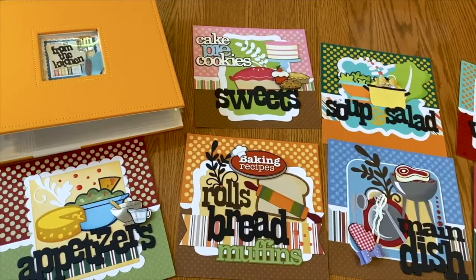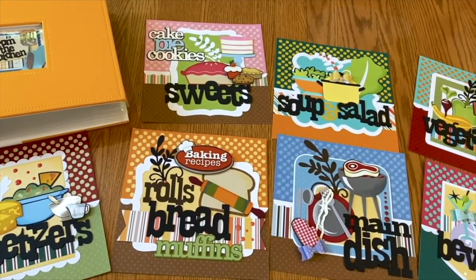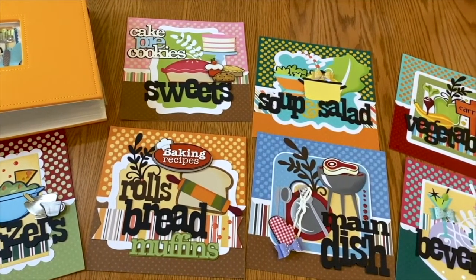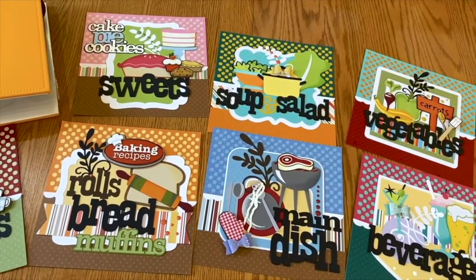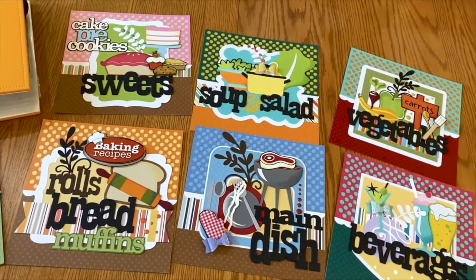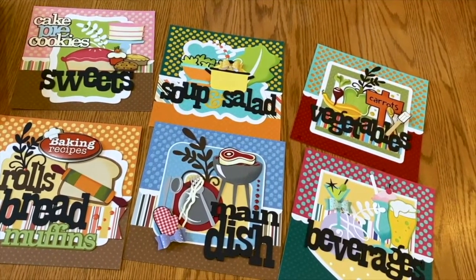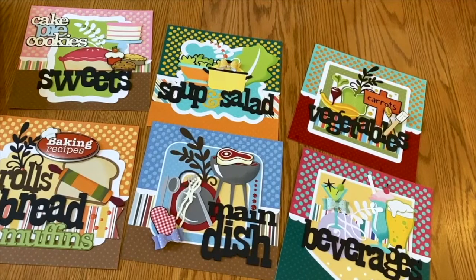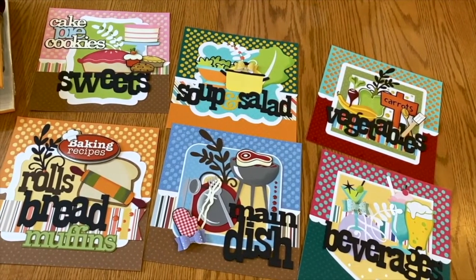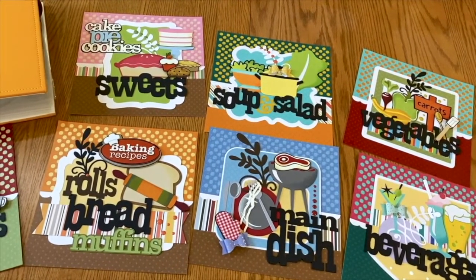Introducing our brand new scrapbooked cookbook, made predominantly of MyColors cardstock. You are going to love the vibrant page designs and 8x8 coordinating album. This introductory package comes complete with the 8x8 album, including the 5x5 cover window design, and 7 scrapbooked category divider pages. These pages are made from a combination of the canvas, dot, and glimmer collections, and each include at least two types of dimensional embellishments. Each divider design will be packaged individually with a color printout of the finished design and very detailed instructions to put the kit together.